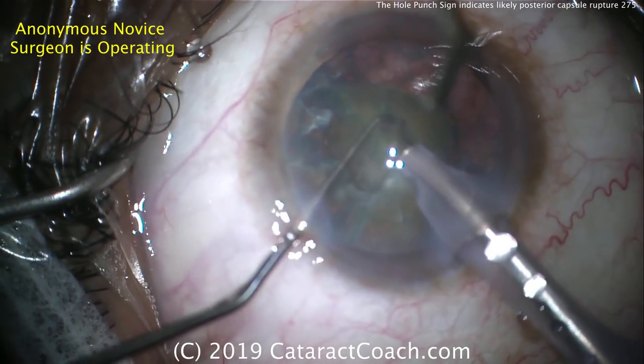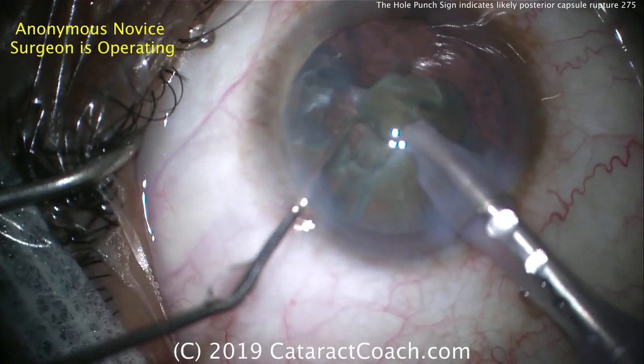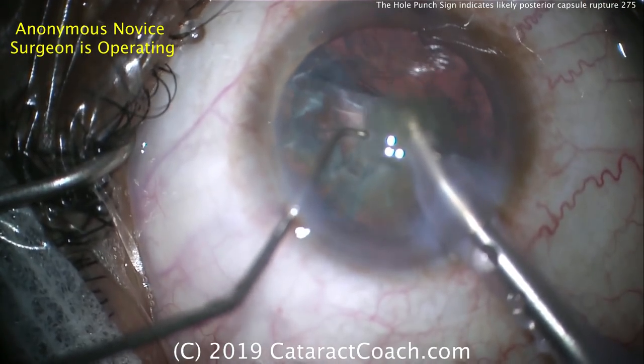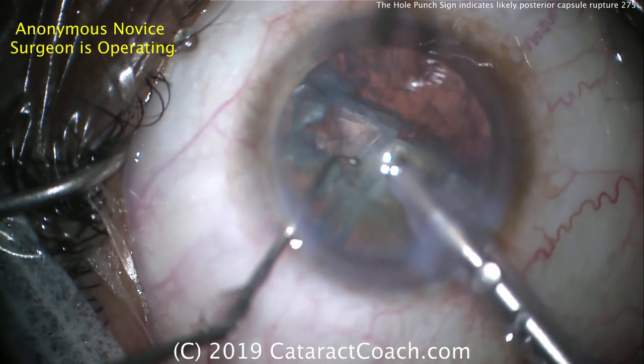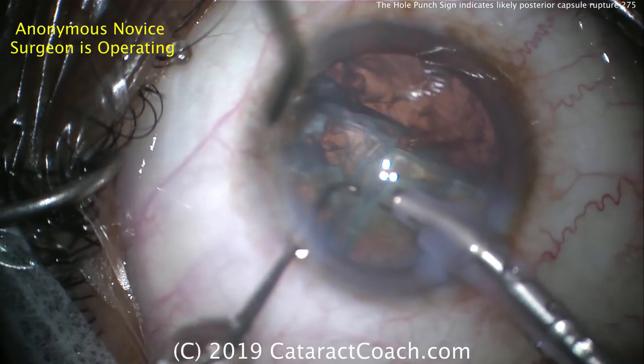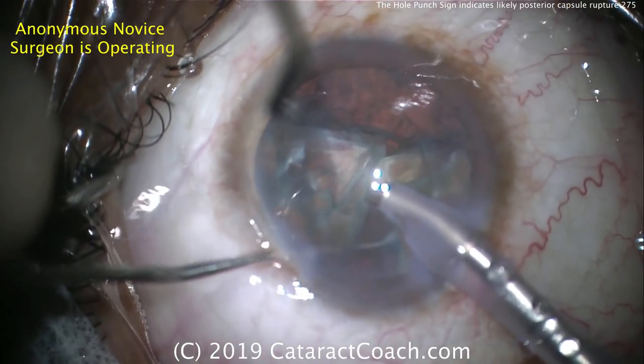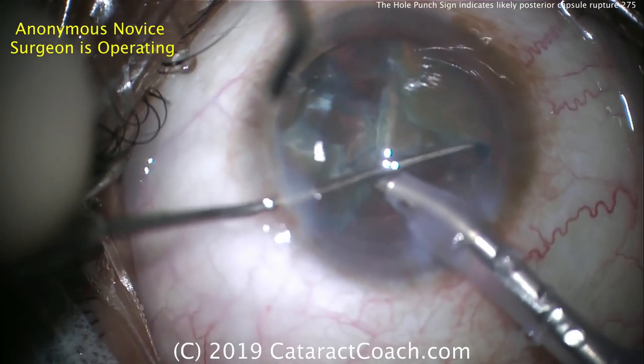At this point, the surgeon still probably doesn't know that the posterior capsule was ruptured. Using high vacuum and going into a relatively soft nucleus and getting so close to the posterior capsule — that's a high-risk maneuver. We learn later in our careers to avoid doing that.